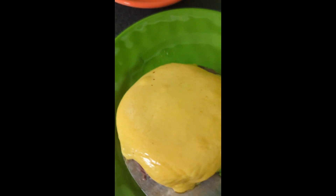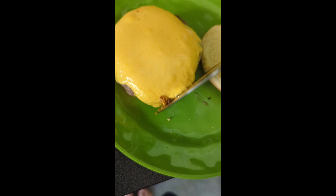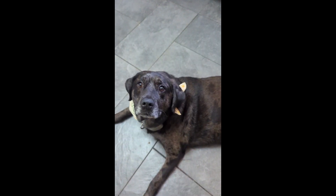Now put it on the bun. Ooh. Cheese for doggie.